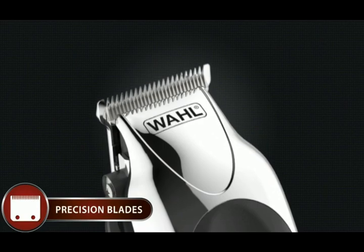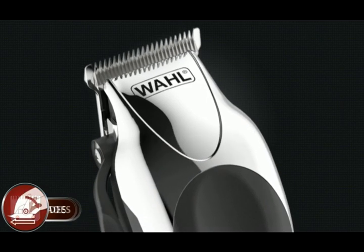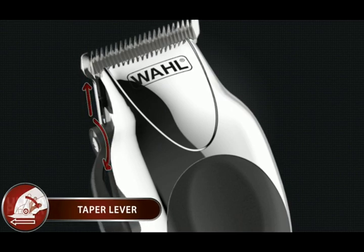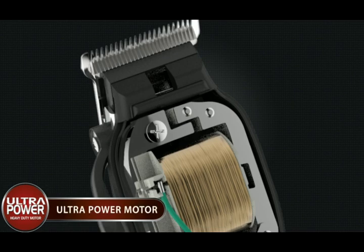The multi-cut clipper is built with self-sharpening, precision ground blade that stays sharper longer, an adjustable taper lever for extra customization of cutting lengths, and a durable ultra-power heavy-duty motor that was designed to provide an exceptional cutting performance.